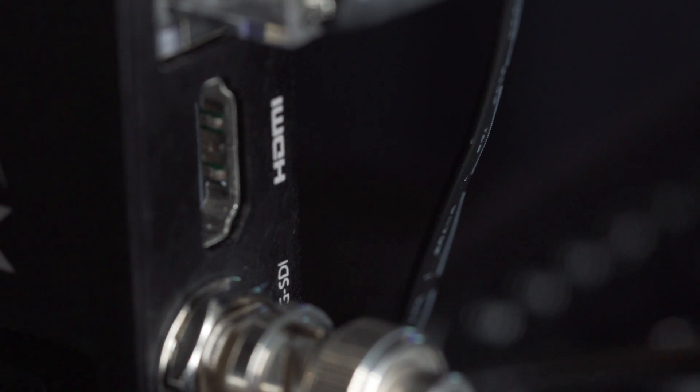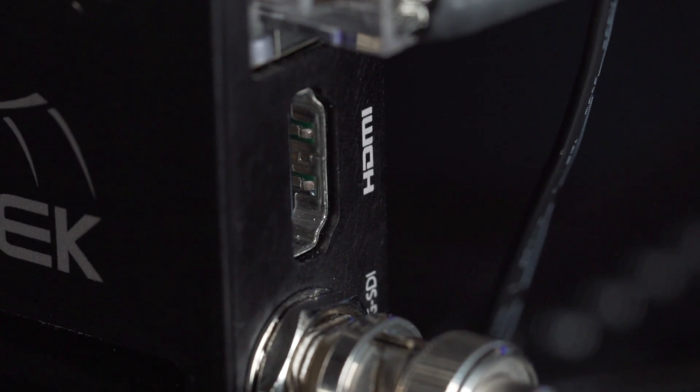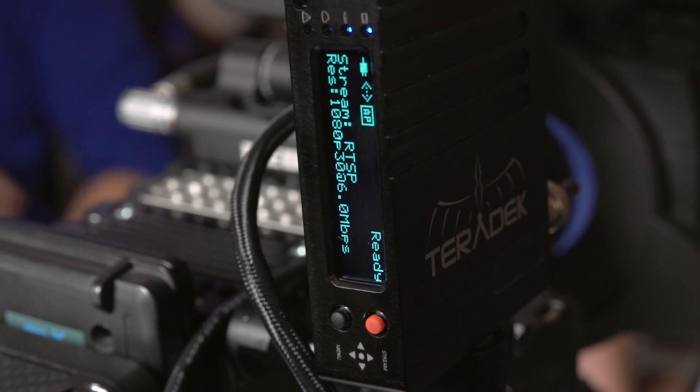That will allow you to stream live to the web over multiple internet connections — whether it be Ethernet, Wi-Fi, or even your iOS phones or Android phones. How many iOS devices can you bond with this device? Up to four iOS devices at once. So essentially you can get a very robust connection to the internet just with this box and your friends' iPhones.